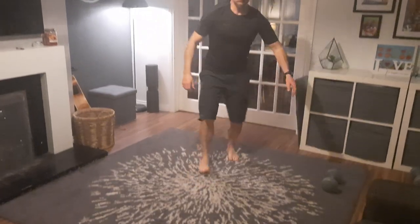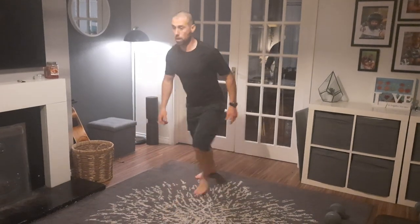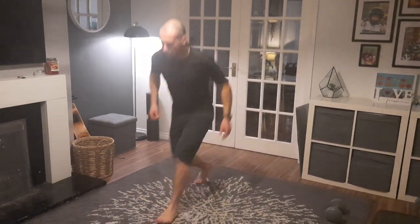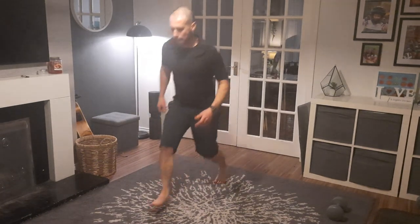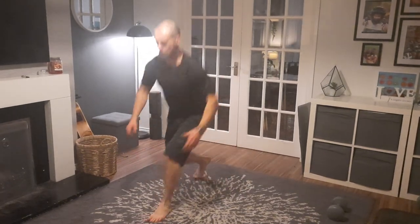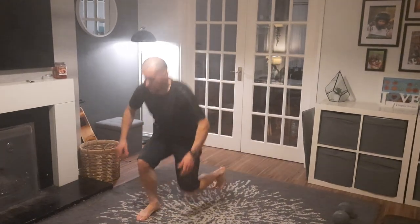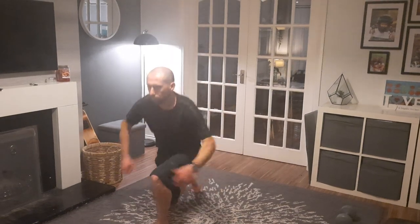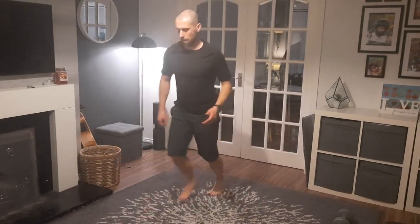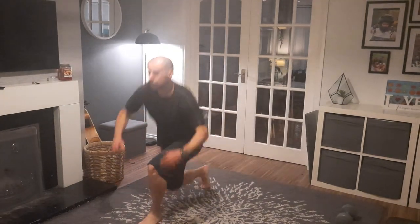On your feet, lunges — let's count the reps. 1, 2, 3, 4, 5, 6, 7, 8, 9, 10, 11, 12, 13, 14, 15, 16, 17, 18, 20.